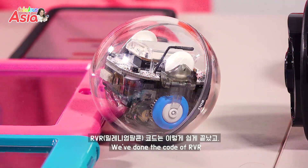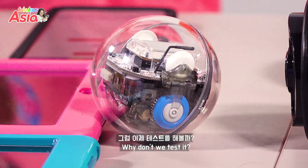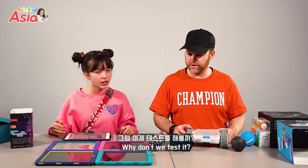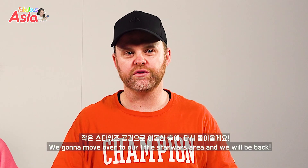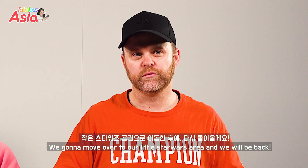We're going to use the Millennium Falcon code and both codes together. Why don't we test it? Let's do the Star Wars adventure. We're going to move over to our little Star Wars area and we'll be right back.